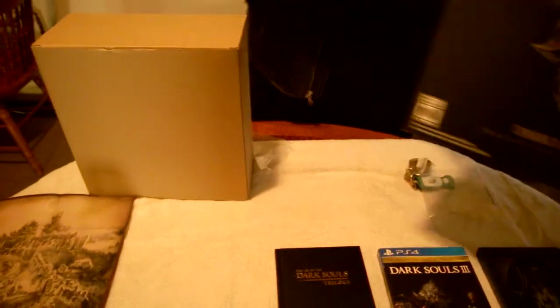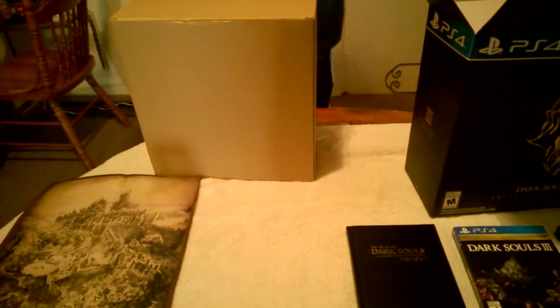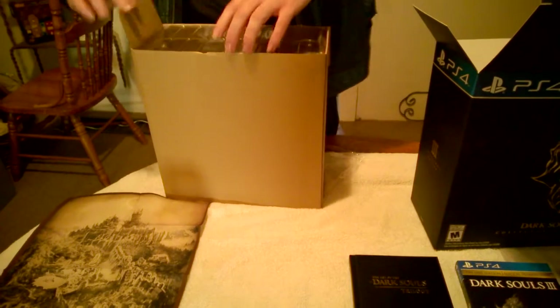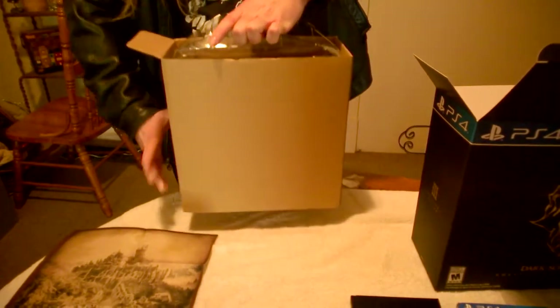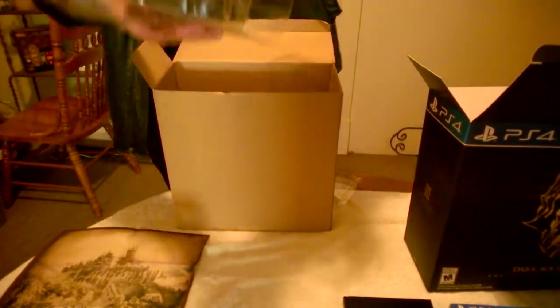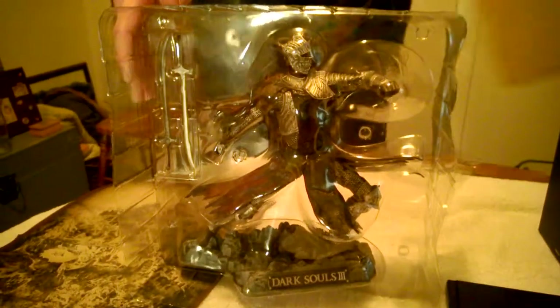The thing I'm sure most people are curious about is in this box. I'm gonna set this right here, right in front of the game. Those are keys and I had a flashlight just in case things were too dim. Get this bad boy out of here if we can. Here we go. We have the Red Knight statue, which is boss as fuck.